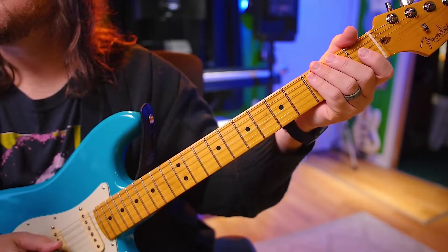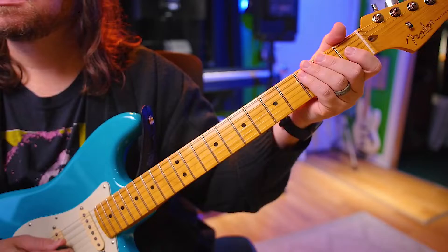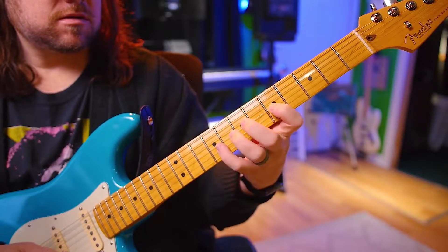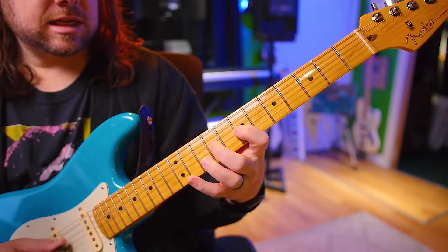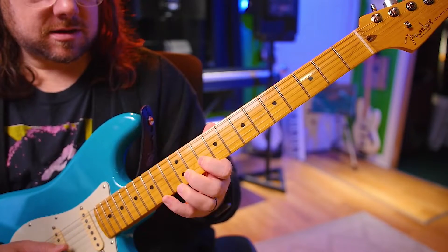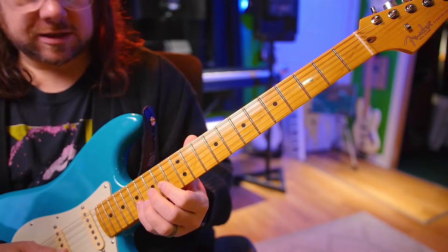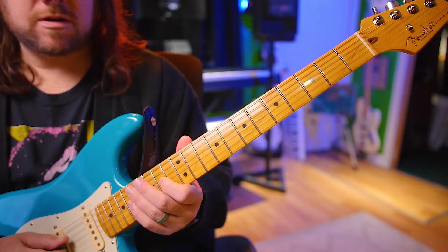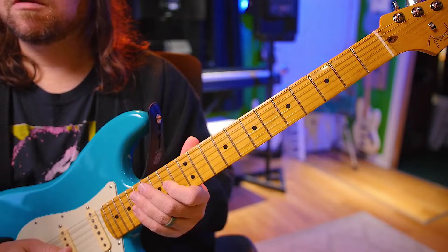Alright, 16ths next. 1, 2, ready, go. I like these because they go by a little bit quicker, so it's like you can practice faster. We'll go back down, starting at 1. 1, 2, ready, go.